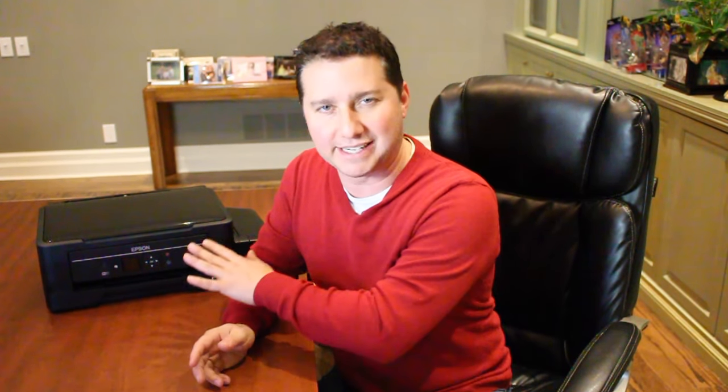Hey everyone, well it's day 5 of our 12 days of unboxing. As you can see, we're not literally unboxing today. I've already taken it out of the box because it's less about what you get and more about what the technology does, and I'm referring to EcoTank. This is a brand new technology from Epson that really changes the way you look at your print jobs, whether it's documents or photos.